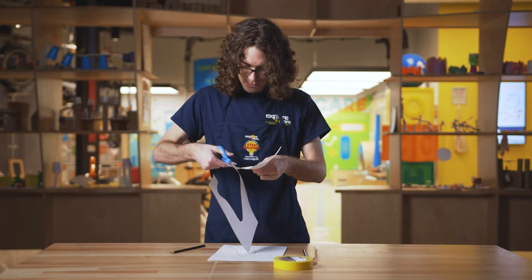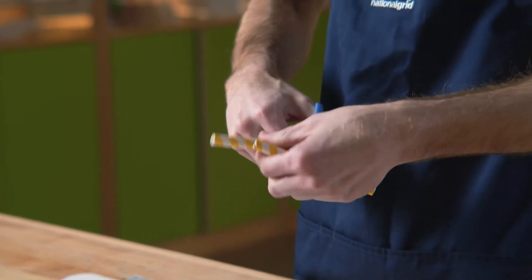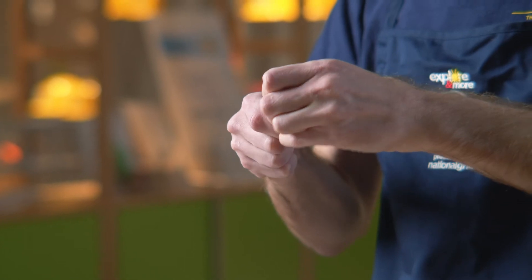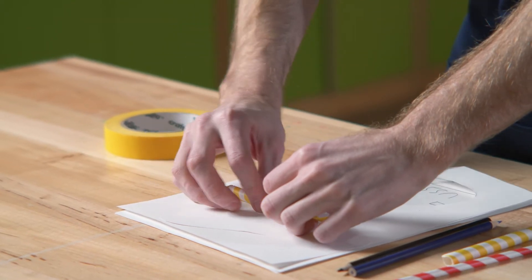Next, you're going to cut out your rocket. Then cut the bubble tea straw in half. After that, grab your tape, put a cap on the top of the bubble tea straw, and tape the bubble tea straw to the back of your rocket.